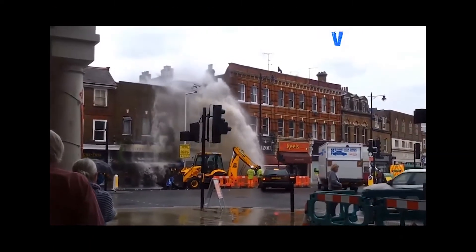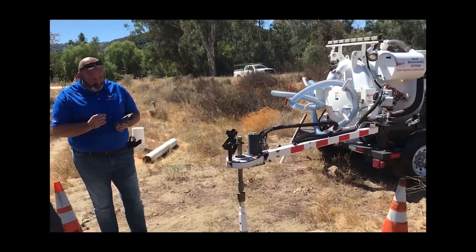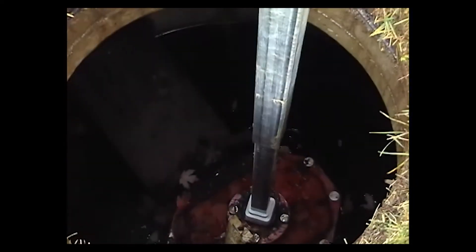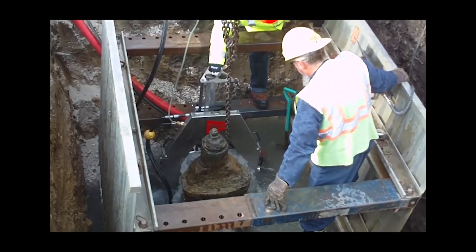In the case of an emergency such as a main break, closing the valve is critical in reducing water loss and performing repairs urgently. ValveNutRx is your solution to eliminate tearing up your streets, customer service shutdowns, and having to dig up operable valves.